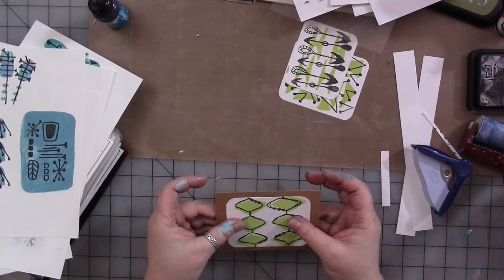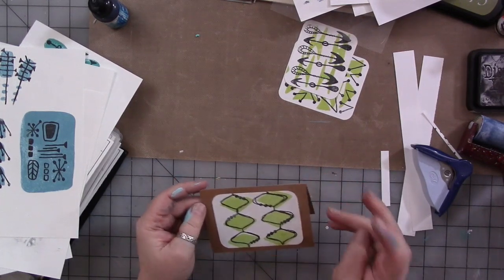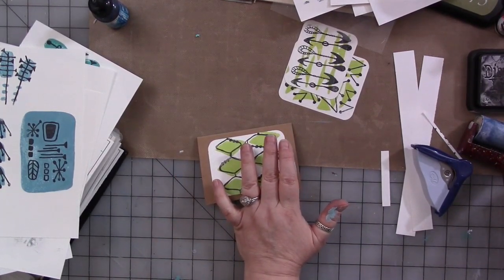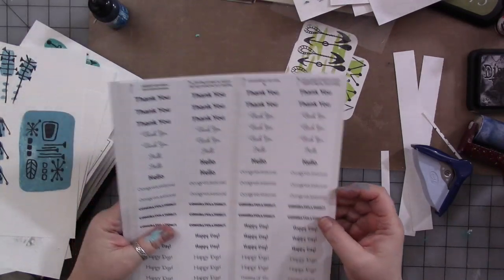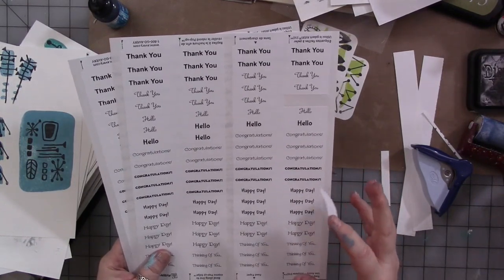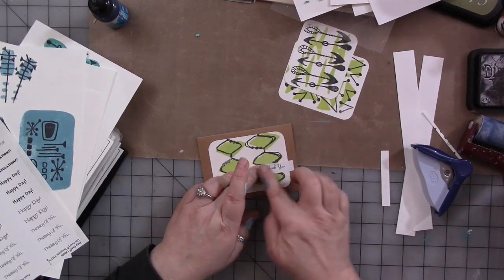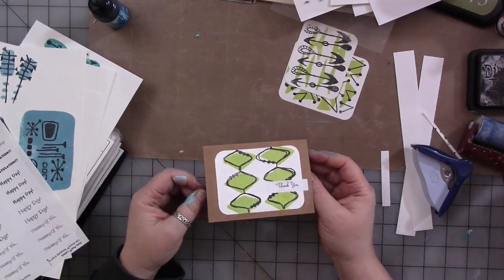They do make envelopes that go with these little cards and I will link the listing in the description below, or I'll put information for the size card because there is a specific size ready-made envelope you can get for these. And then I have some sentiment stickers from my Etsy shop. They're general sentiments that should work for almost all the holidays — thank you, hello, congratulations, happy day, thinking of you. They could go for lots of different sentiments. You can just put one on the card like that. How cute is that? I'm going to make a whole bunch of these.